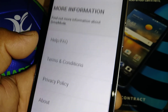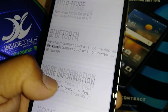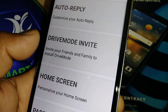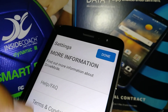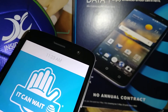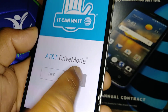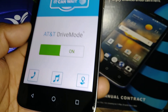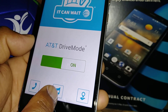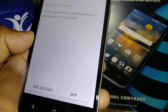For more information, go to AT&T's website. When you're done, touch Save — that's very important — to save everything you've selected. Let's finish up with the Drive Mode application fully set up.